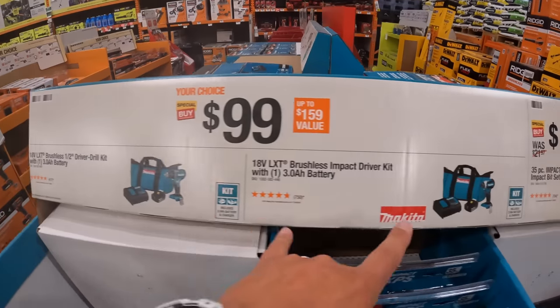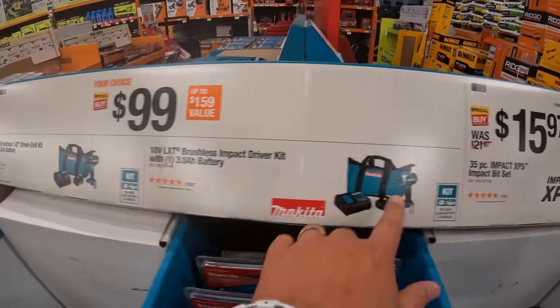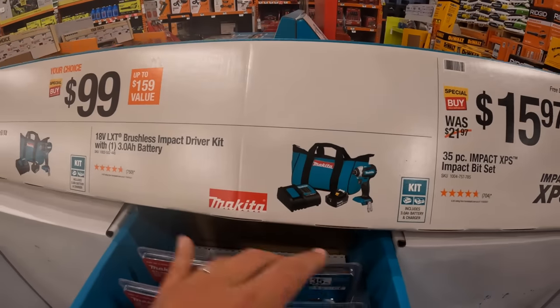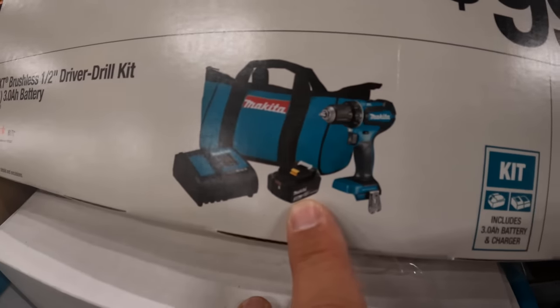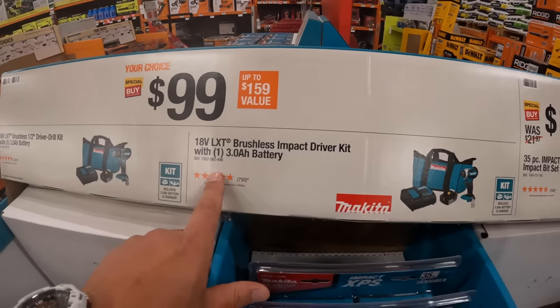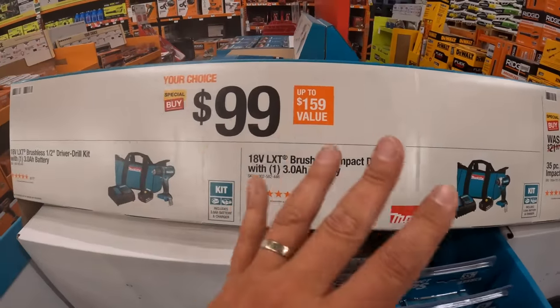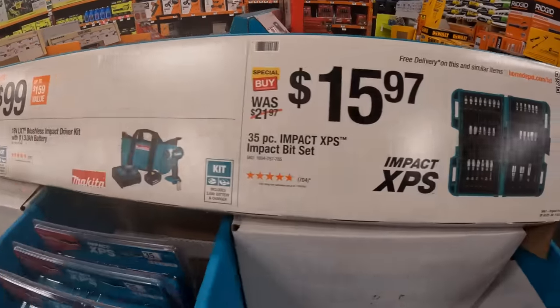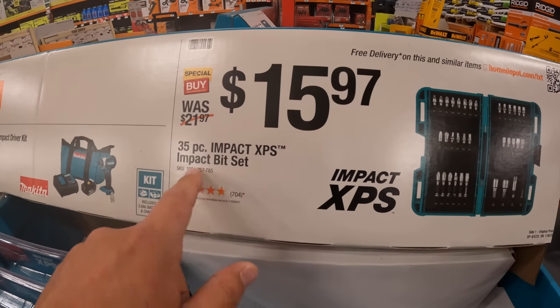You do have an option here between the drill driver and impact driver as kits — both come with a charger, bag, and a 3 amp hour battery for $100. Both are very powerful. Makita is an awesome brand — I love Makita. $15.97 for the 35-piece Impact XPS Impact Bit Set.